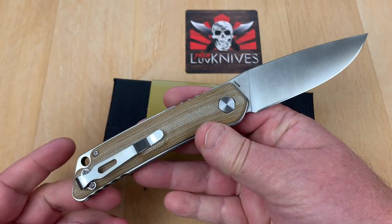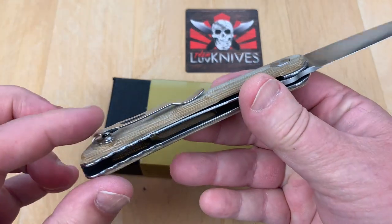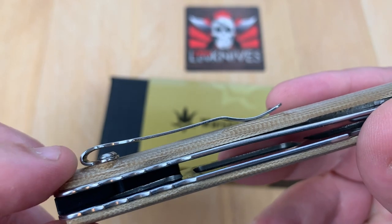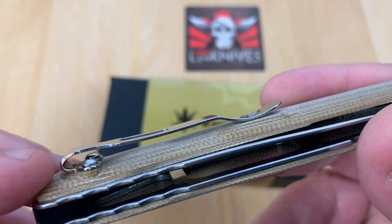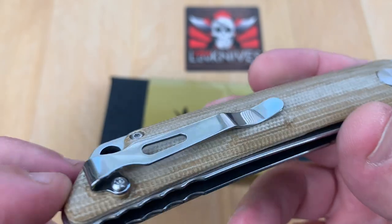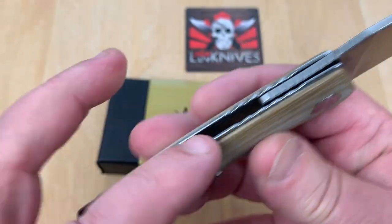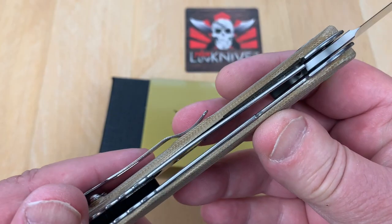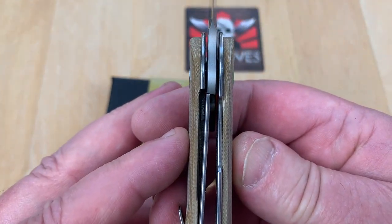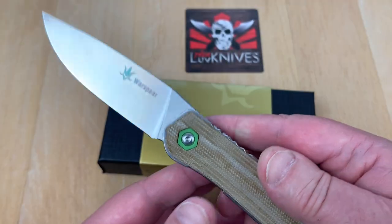14C28N blade. Good size knife, deep carry pocket clip. That last little bit might be tough to get over the screws right there, all over your pocket lip and such. Full steel liners, it's a liner lock — there's your lockup, and that's 35%, if it's anything.